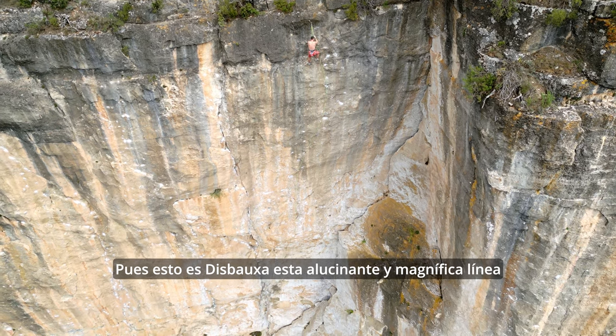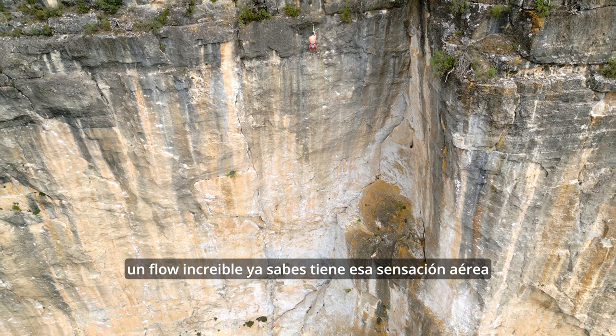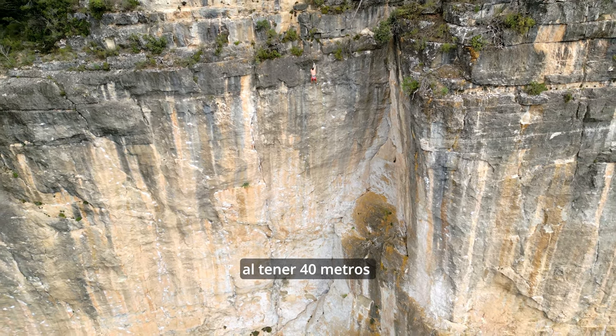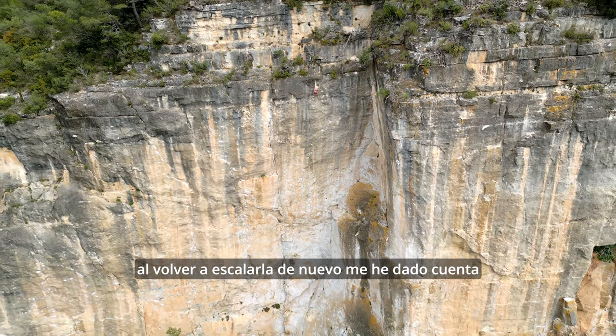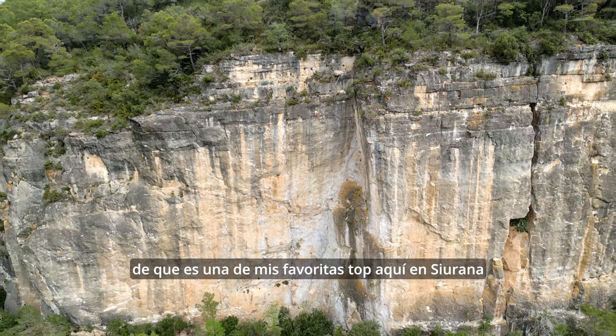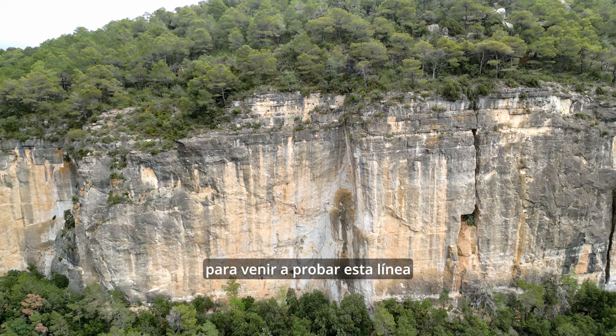So this is this Bausch — this amazing, magnificent line. Incredible flow, and it's got that airy feeling with it being 40 meters long. Coming back to climb it once again, I've realized that it's definitely one of my top favorites here in Si Rana. I hope you enjoy it and it gets you motivated to come and try this line.